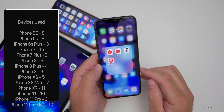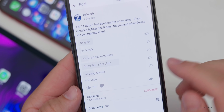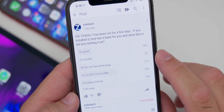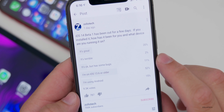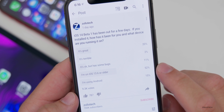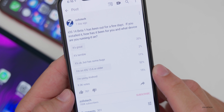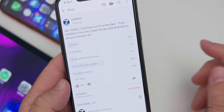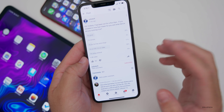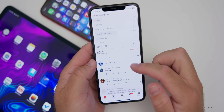Let's take a look at the YouTube community poll. Over 9,300 people voted — I really appreciate it. You'll see 20% said it's great, 2% say it's terrible, 11% say it's okay but has some bugs. So only about 13% are having issues with it. 52% of you are on iOS 13.6 beta two or older, and 15% are using Android. Thanks to everyone who mentioned their experience in the poll.